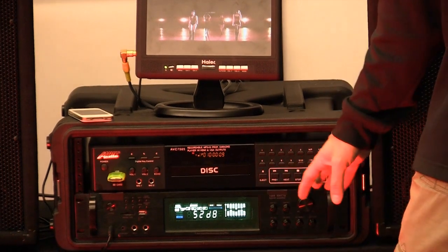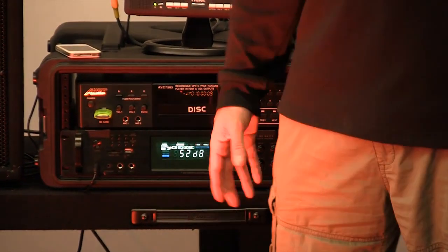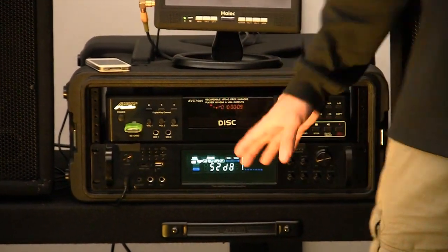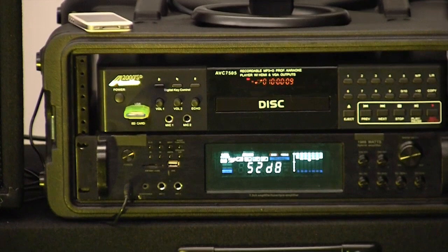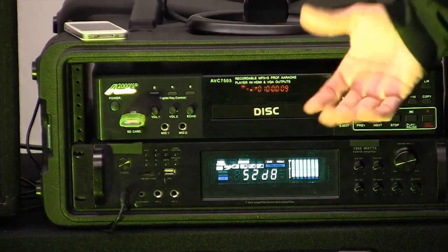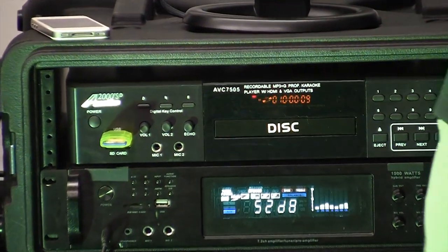The amplifier has a built-in equalizer, which is just amazing for how good quality you can make this. You can control the bass and the treble on the microphones, and the bass and treble for the music. It's got a subwoofer out, and it's got a pre-out for a monitor — a power monitor hookup so you can have a feedback monitor for your singers.